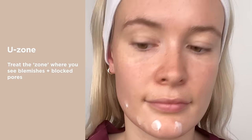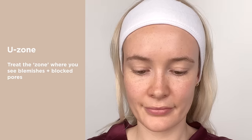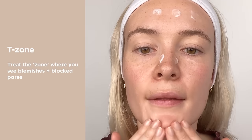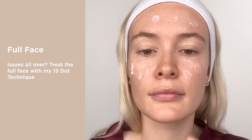This could be the U-zone of the face or the T-zone, or if you're prone to breakouts and clogged pores all over, treat the full face using the 13-dot technique.